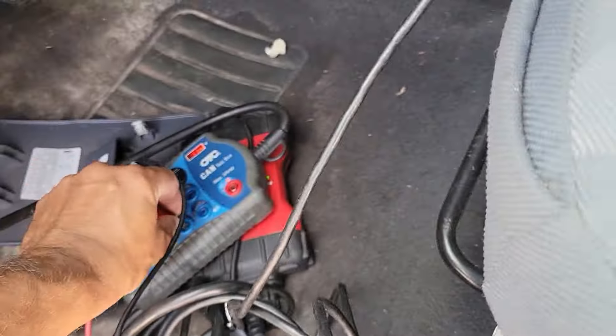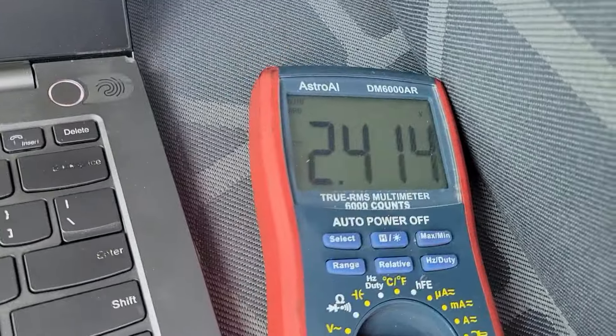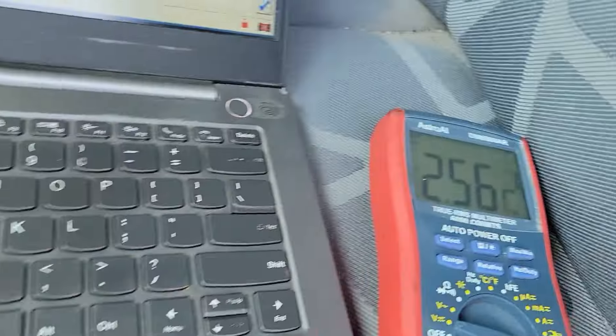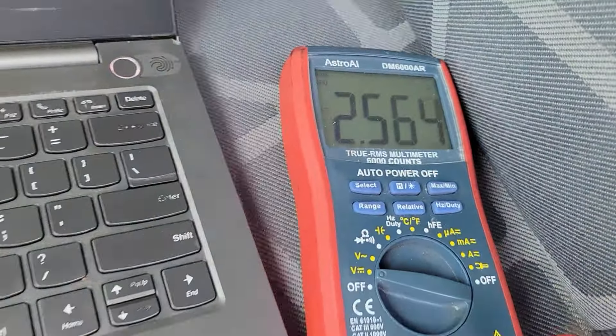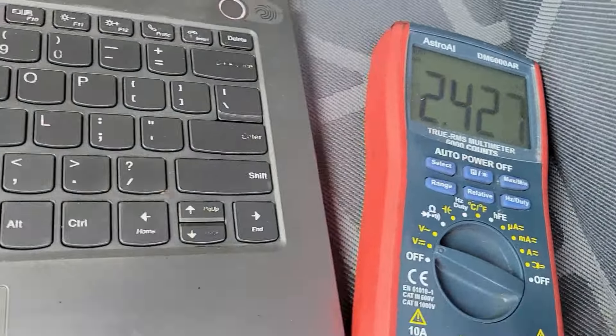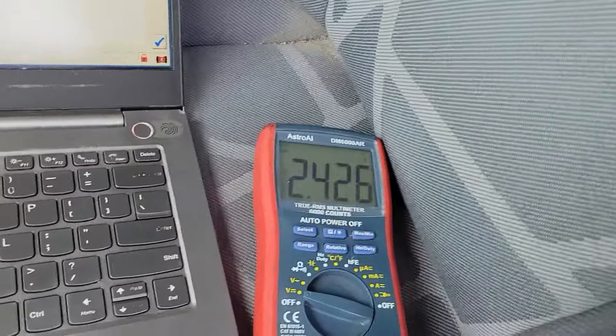Pin 6 reads about 2.5V — that's fine. CAN Low reads 2.4 volts — that's good. I'm also going to check pins 3 and 11 for the medium speed CAN bus. Pin 3 reads 2.5 volts and pin 11 reads 2.4 volts on the medium speed — that's okay.